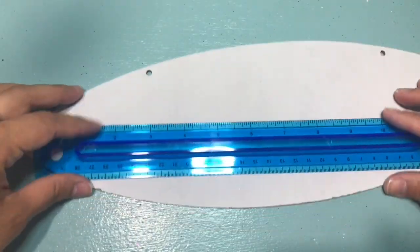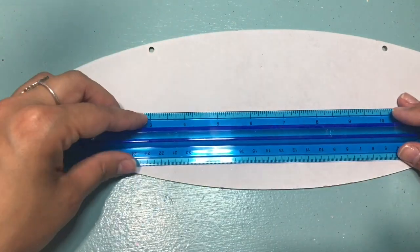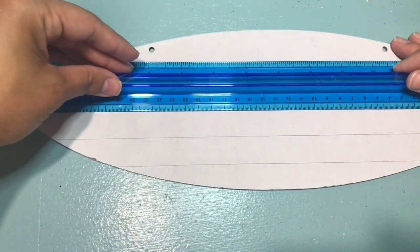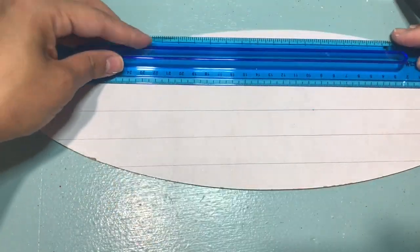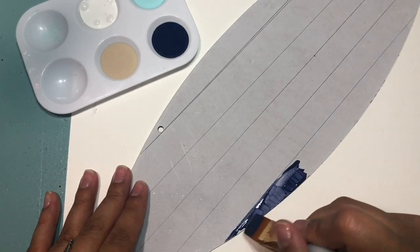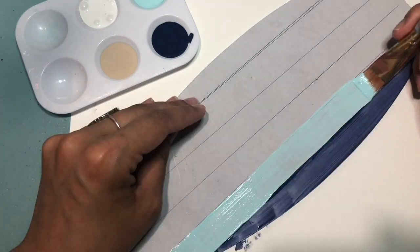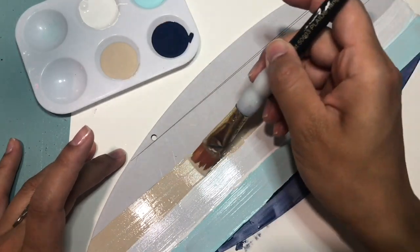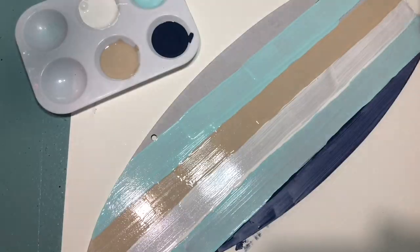Here I'm removing the twine and I'm going to take my ruler to mark the lines, because each line is going to be a different color. Once you've drawn your lines, we can begin painting. I'm going to start off with the navy blue, then go in with a baby blue, a white, and a tan color, continuing until the sign is covered. You're going to have to go back and give it a second coat so that you have good coverage.